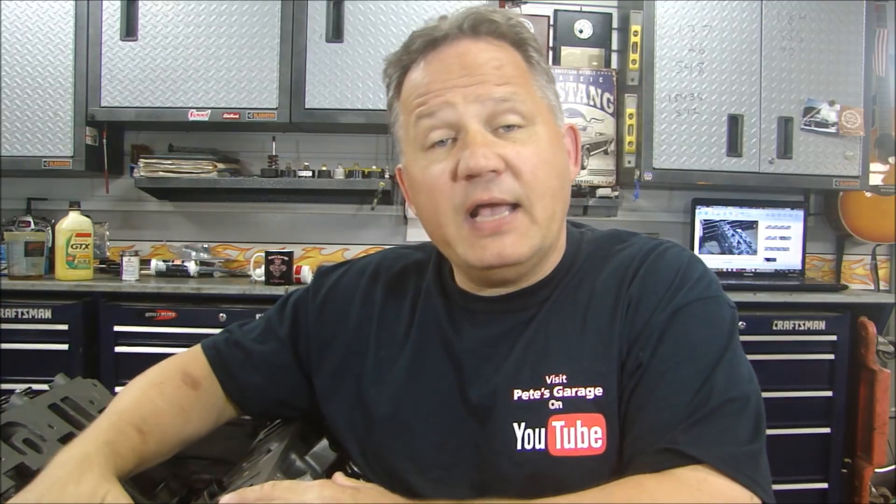Now that it's assembled, we can paint it that awesome Chrysler Orange, and we're going to do it as separate components. The block and heads we'll paint as one unit. The valley pan we paint while it's out because that's really easy to paint. We have the water pump housing, water pump, timing cover, and oil pan — we'll paint those all as separate components, and then we'll put them all together nice and neat. We're getting really close to firing this baby up. Thanks for stopping by Pete's Garage.